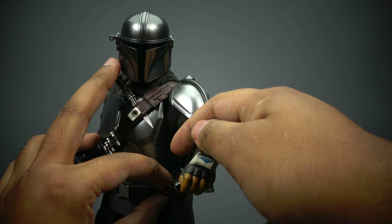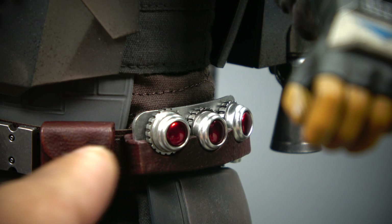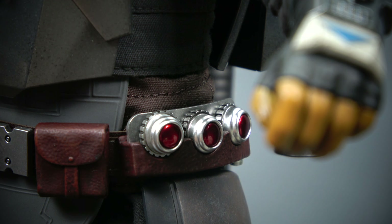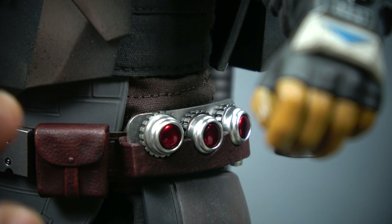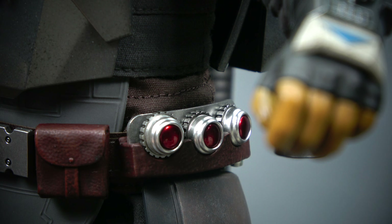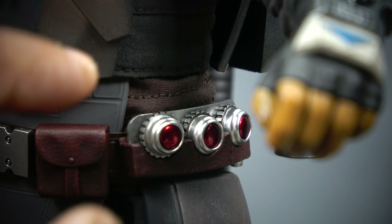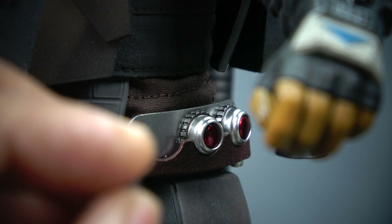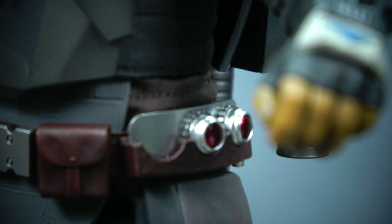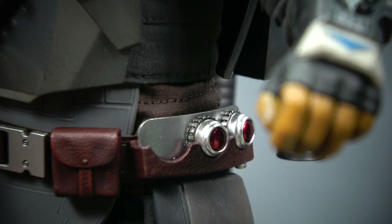He also comes with this little part — kind of a C4 charge detonator. Some reviewers complain about one piece sticking up, but if you look at the show, that one is indeed up while the other two are down. Hot Toys did it right. My only complaint about this piece is that whenever you move it, the part falls off — I wish that part was magnetic.